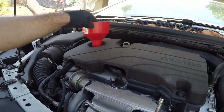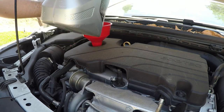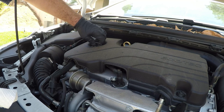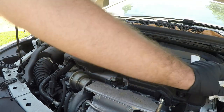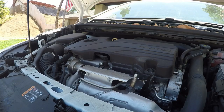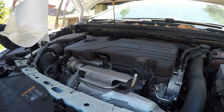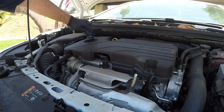Now the next thing we're gonna do is get up top and fill up the engine with oil. From what I was looking up it should take about 4.2 quarts. We'll go ahead and reinstall our oil cap, then start the car, let it fill the oil filter, and then we'll come back and recheck our oil level to see where we're at and if we need to add any more oil.